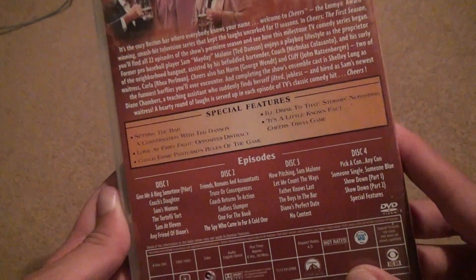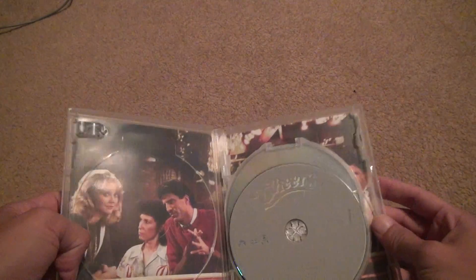There's a lot of good special features in it too. Okay, let's open it up. We got Cheers, disc one.